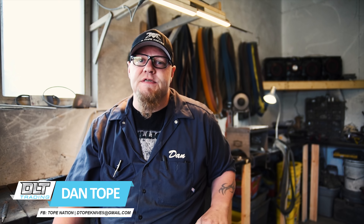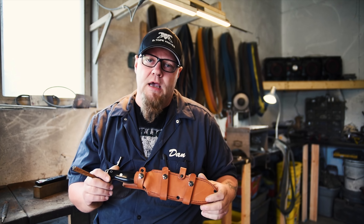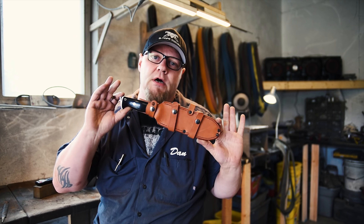Hey guys, Dan Tope here from D-Tope Knives. We are actually sitting in the D-Tope Knives knife shop right now, and I want to talk to you about the new Bravo Tope Recon.